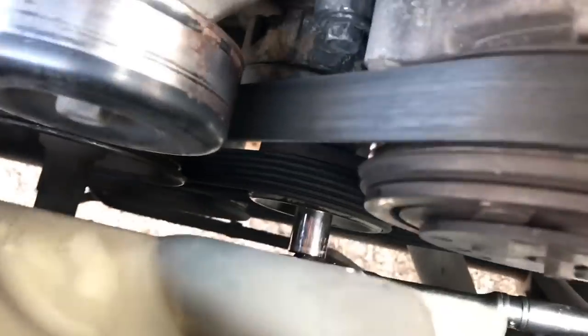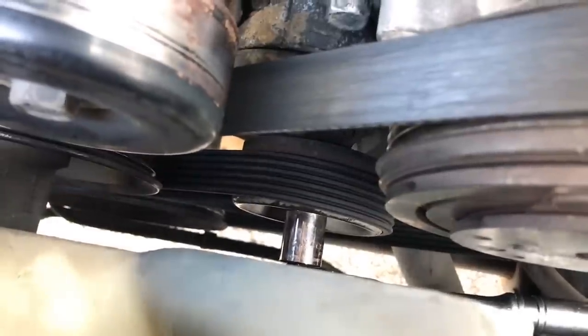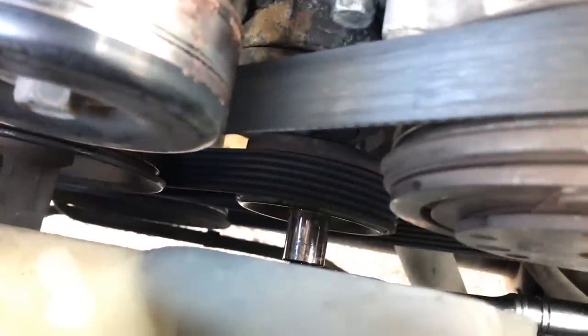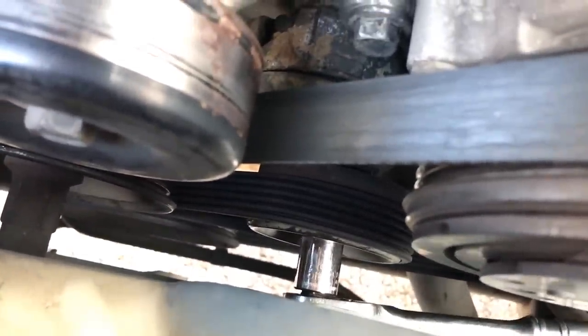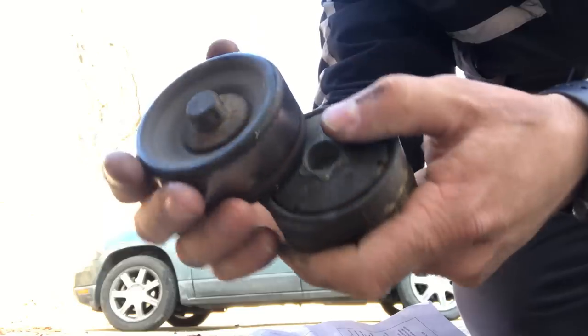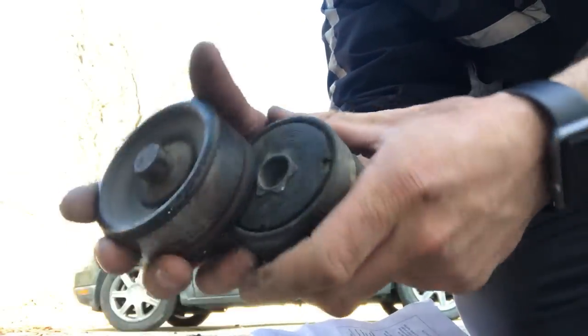Now here's the moment of truth. As you can see, I've got a 15mm socket on a 3¼ inch ratchet attached to the tensioner. Watch what happens when I pry down to release the tensioner — you'll see the whole tensioner move. The old tensioner had failed, that's for sure.